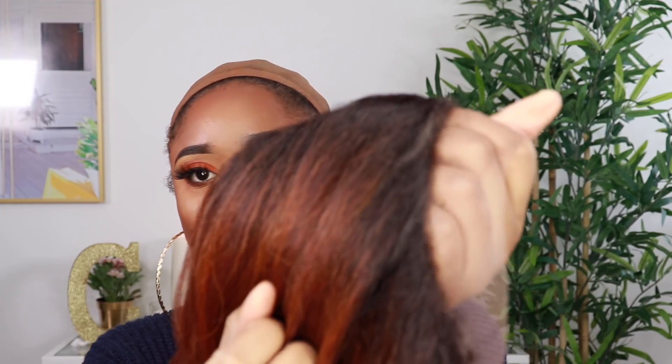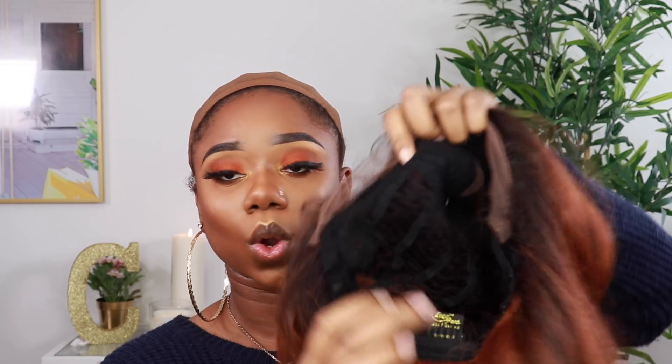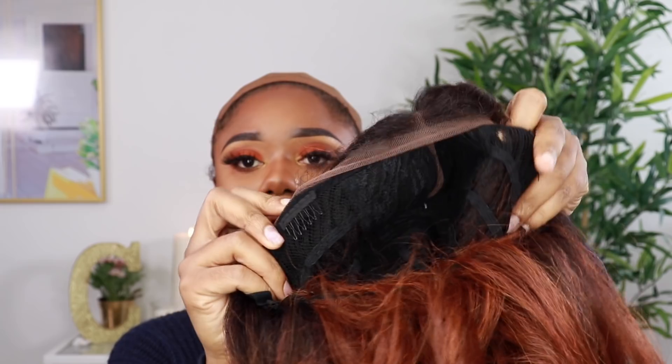Let me give you guys a close-up of the lace itself — it's a medium brown color. If you want to tint the lace to customize it to match your natural complexion, I have a video on how I created my own lace tint, so I'll leave that link for you. This is how the parting looks. I'm going to leave the lace as-is to show you how you can wear it straight out of the package. Inside the wig it has combs so that the hair can be secured.